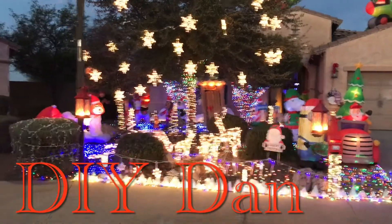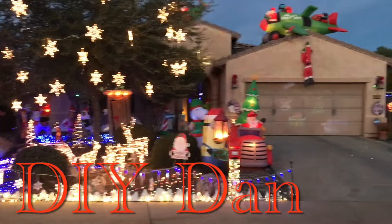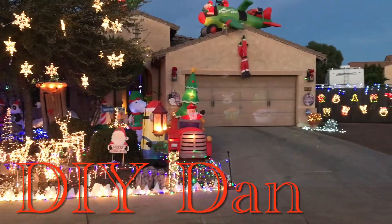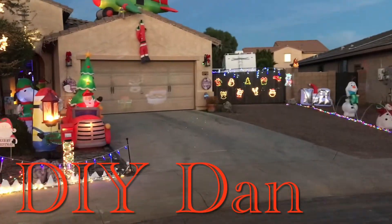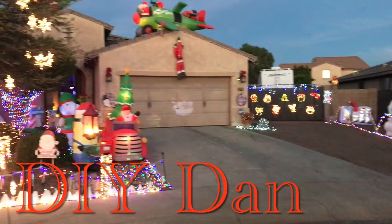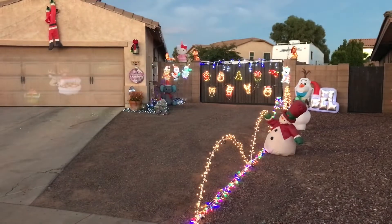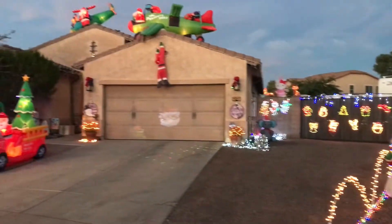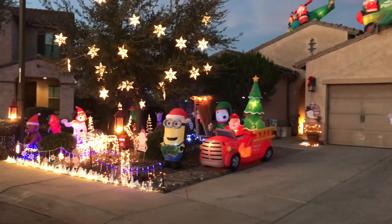What's going on guys, DIY Dan here again. This is an update video on my Christmas decorations outside. I'm going to give you some helpful tips that I've used over the years to lessen the frustration of putting up outdoor decorations, especially when you get into doing this many decorations every year.